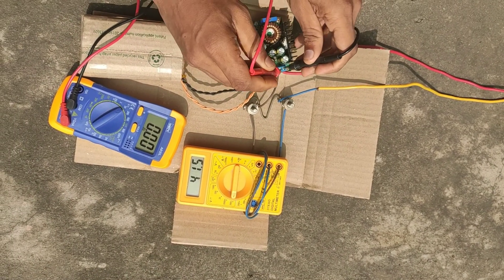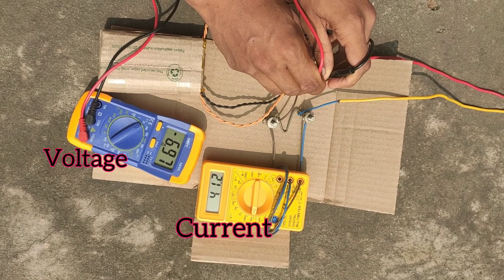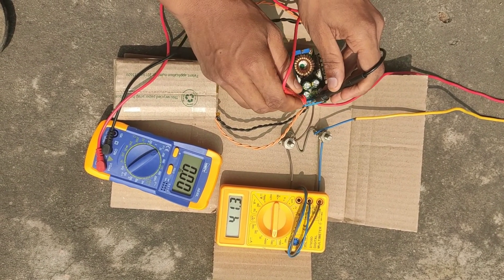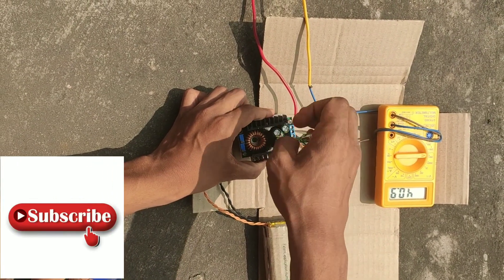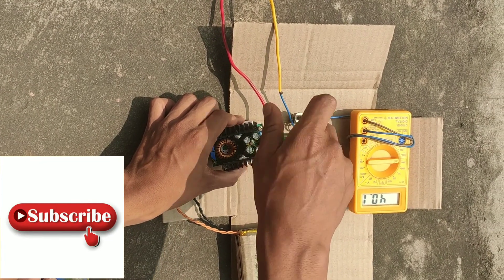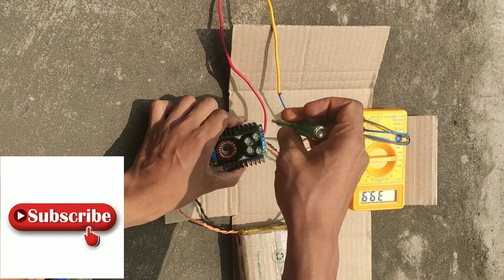Let's check the output voltage of the buck converter — you can observe the readings on the meter. You can see the output voltage is around 7 volts and the input voltage is around 7.3 volts. Now I am going to remove the buck converter from the circuit and connect it directly, because the input and output voltages are approximately equal.